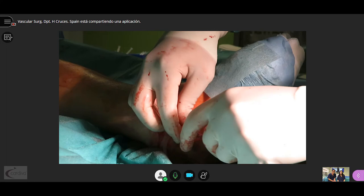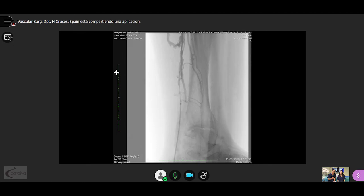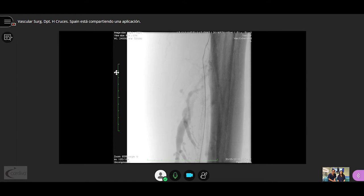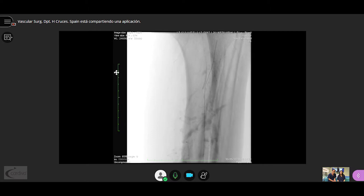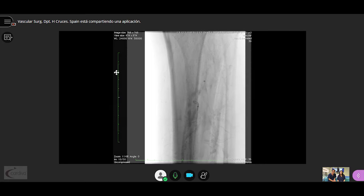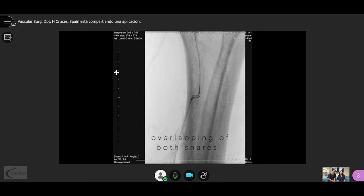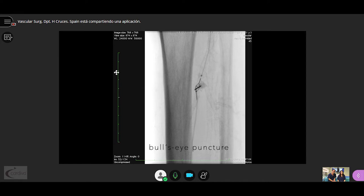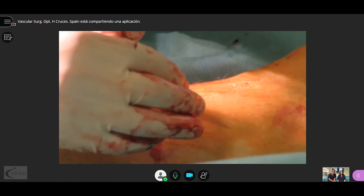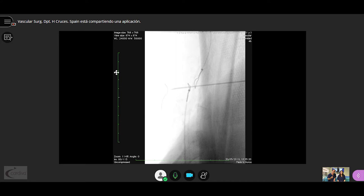We perform a phlebography to confirm we are in the main trunk of the vein, then push the wire up to the proximal aspect of the posterior tibial vein. A simultaneous arterial and venous angiogram is performed to find the best spot to make our communication. We progress a snare from the venous axis, advance a second snare from the arterial axis, and overlap both snares so that we can puncture percutaneously through both snares. We then progress a 0.014 wire until it is clearly placed extravascularly, confirming the needle crosses both snares.